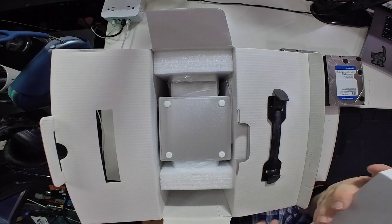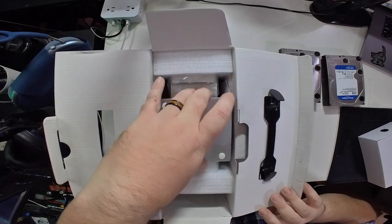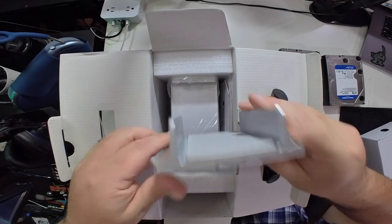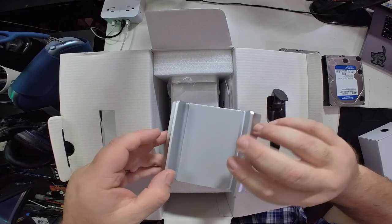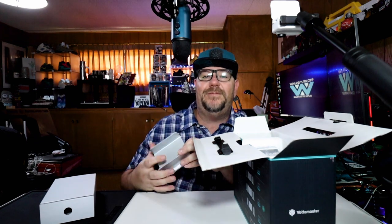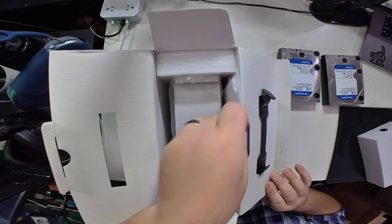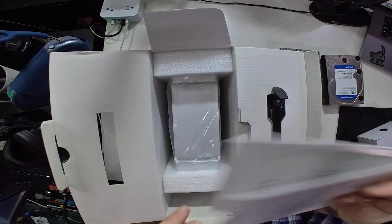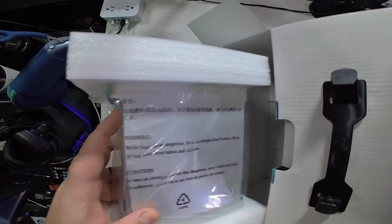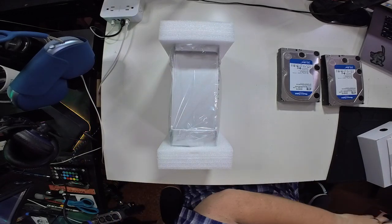First up, what seems to be an accessories box. It looks like it's in here upside down. Oh, it comes with a stand — it looks like it's aluminum, but it's clearly plastic, which, I mean, it's fine. It kind of matches the laptop stand that I bought. We have instructions, paperwork, and then the enclosure itself. Let's get the box out of the way.